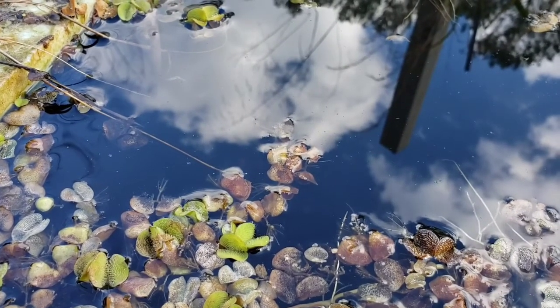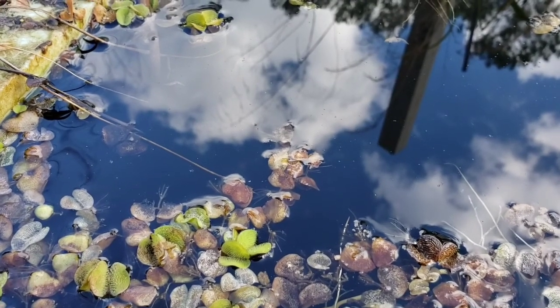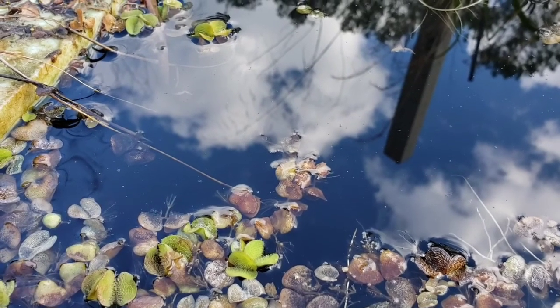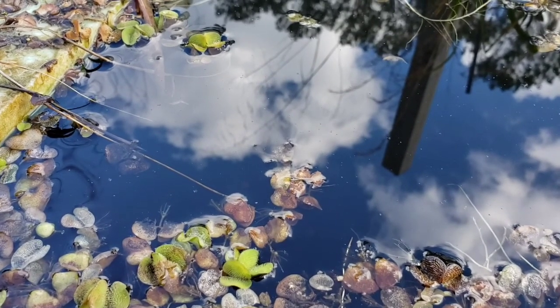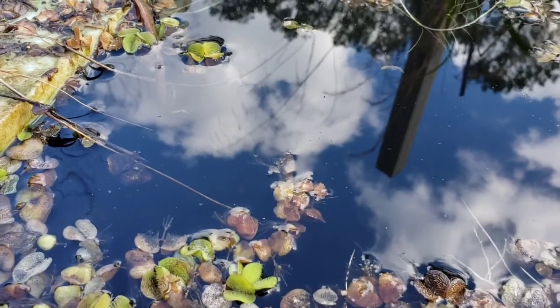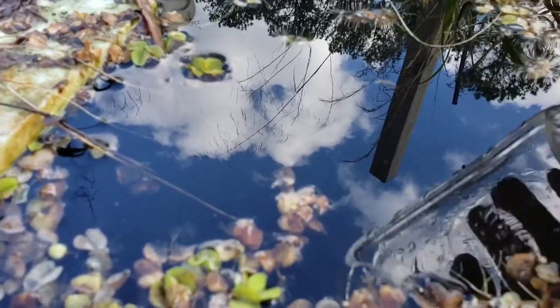What you're seeing here is salvinia — it's an invasive water plant that came from Africa. Here in North America, in the warmer areas of our southern states, it's an invasive species. Wherever it grows it cuts off the sunlight to every plant underneath the water, effectively killing anything but itself. That's not a good thing, but it does have its uses and I'm going to show you what those are.